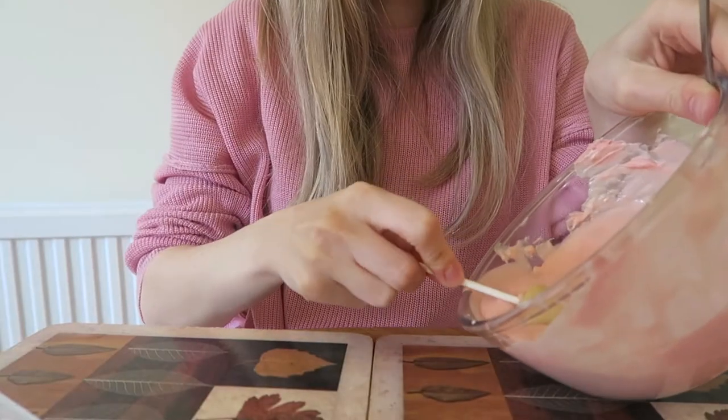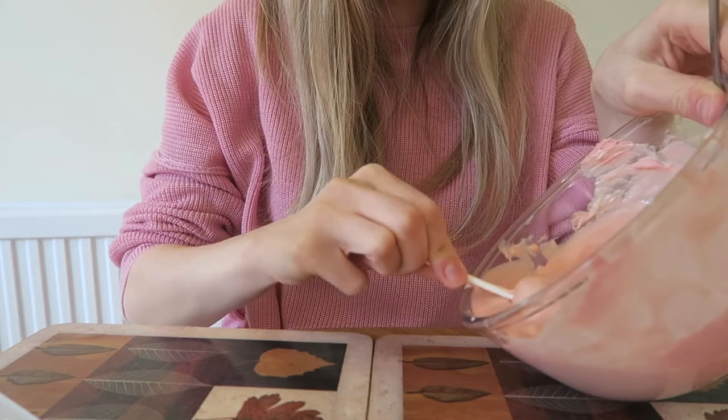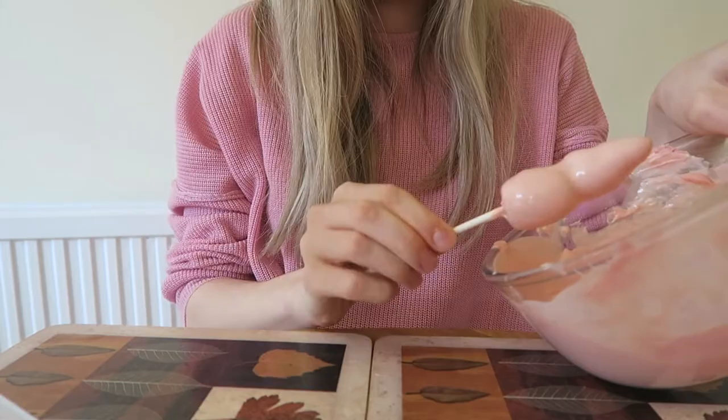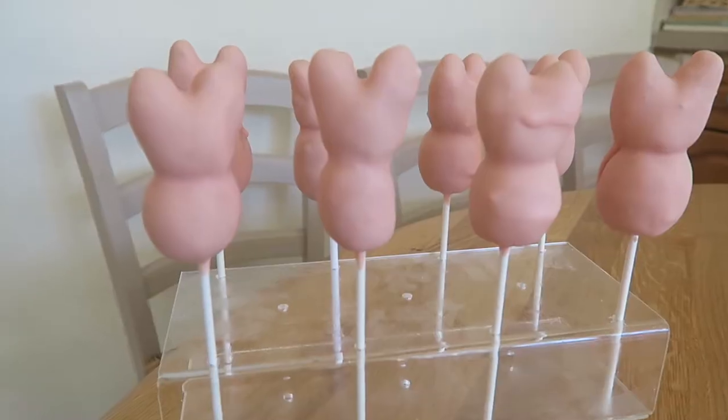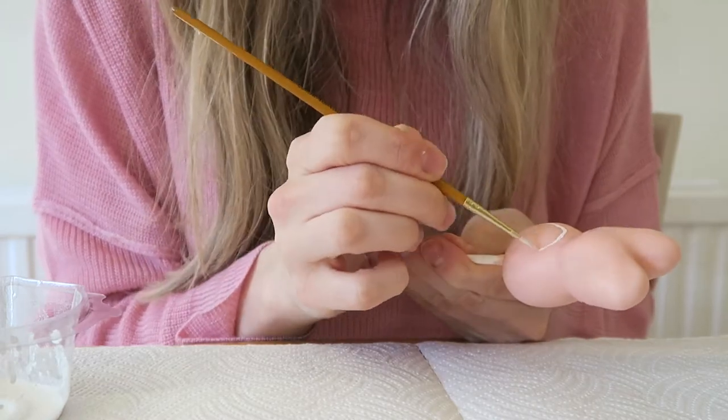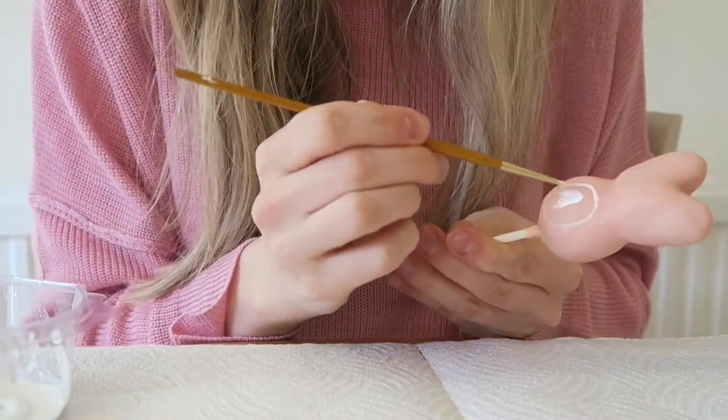Then I'm dipping the whole cake pop bunny into the candy melts, giving it a good shake to remove the excess, and then popping them all on the side to dry.